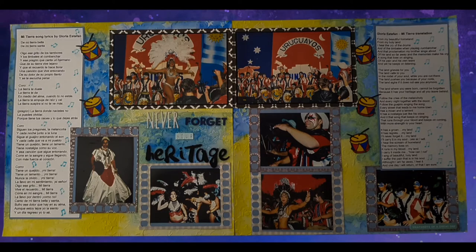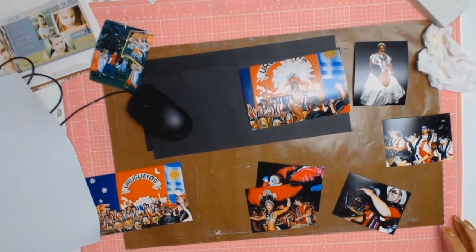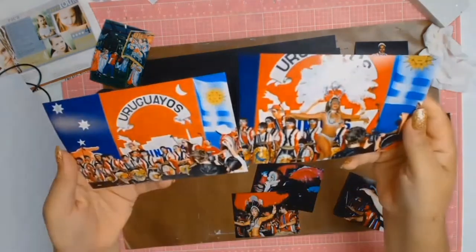Hey, big welcome to everyone and I hope you all had a very Merry Christmas. Today's layout is going to be a double page layout and it's all about an event that I took my kids to.